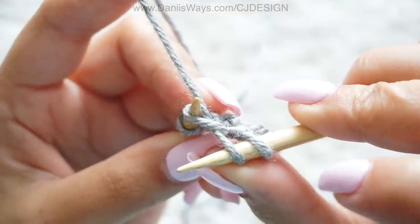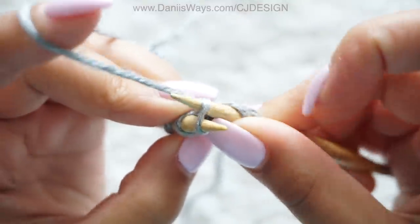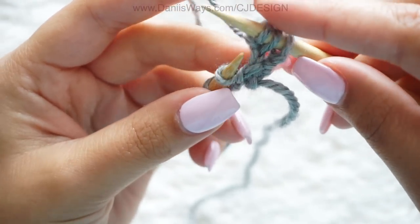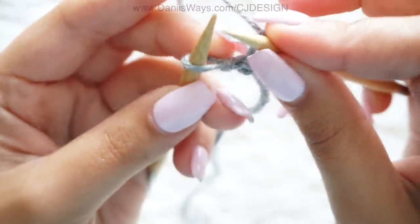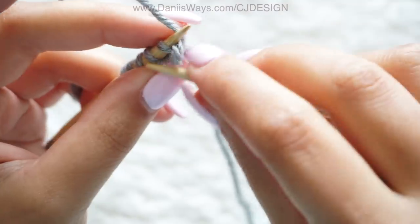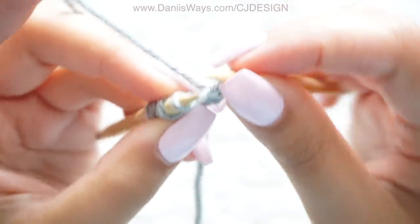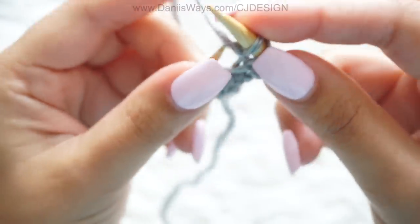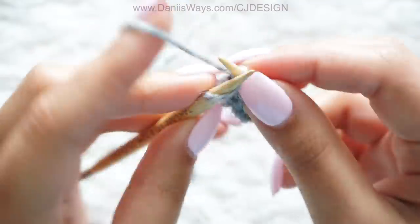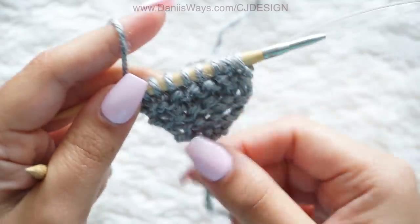Basically, this is what we're going to be doing for the entire project: knit the first stitch, increase in the second, and then knit all the remaining stitches. This is how your shawl should be increasing into a beautiful giant triangle. For example, row number six: knit the first stitch, increase in the second — knit the front, don't drop yet, knit the back — then knit the three stitches left. Repeat this sequence until row 103, when you should have 103 stitches on your needles with color A.